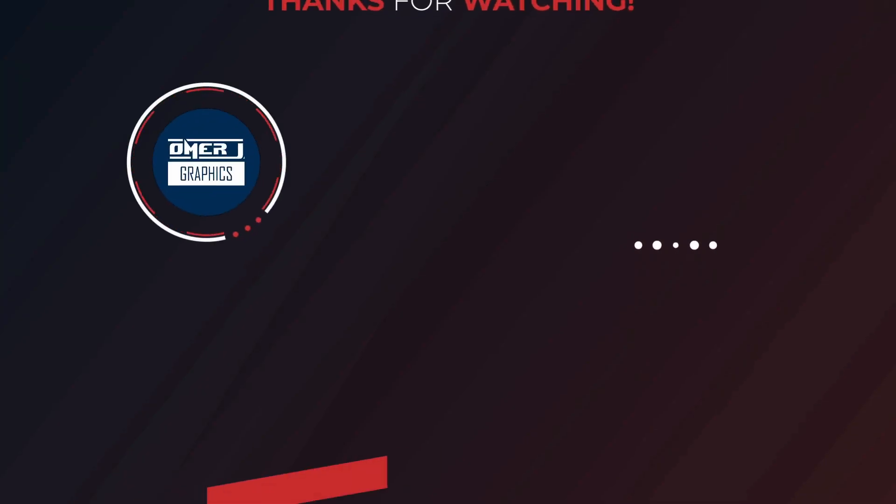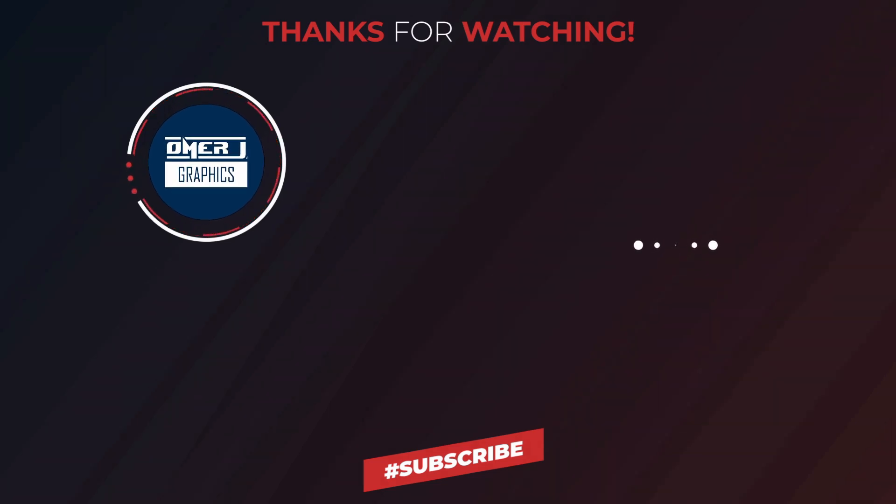Thanks for watching this video. Please subscribe to my channel, Omer J Graphics. See you in the next video.